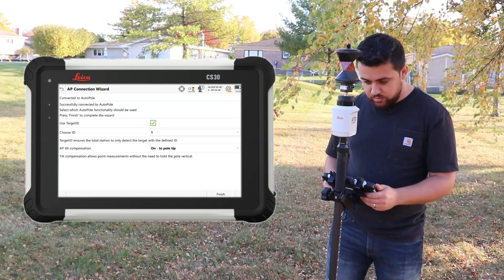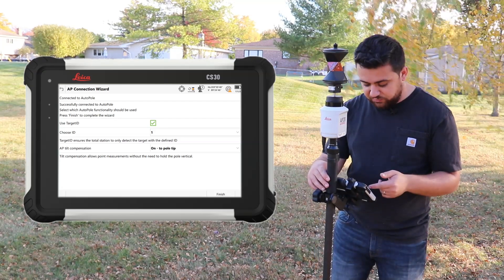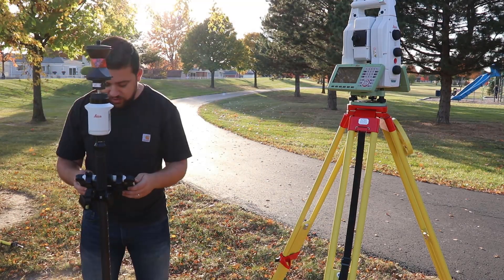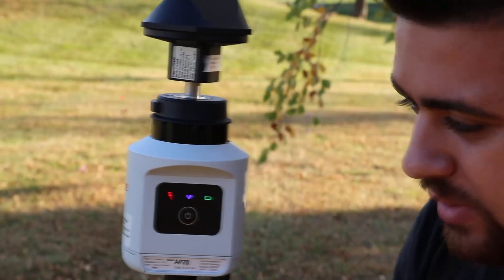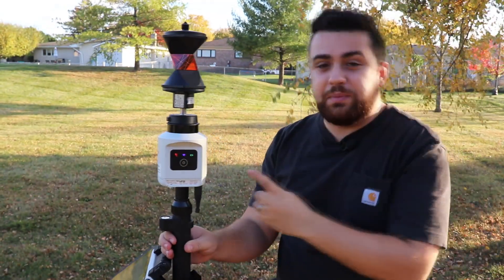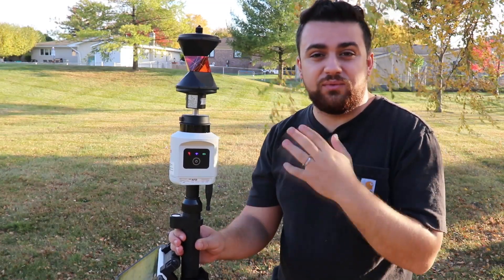There it is — AP20. And now it is connected to the AP20. The only other thing it's going to ask me for is the point at which the total station is set up on. I'm set up on point number one, so I'll just hit Finish. The connection light has gone from green to blue, which means we are now connected to a total station. We see this red little prism icon, which tells us that our AP20 is not initialized and that we need to generate some movement in order for the IMU to begin compensating for its position.